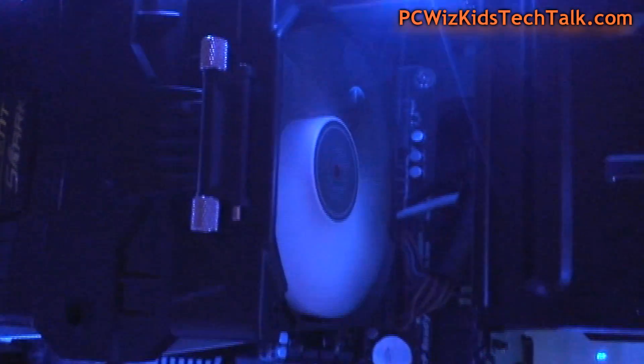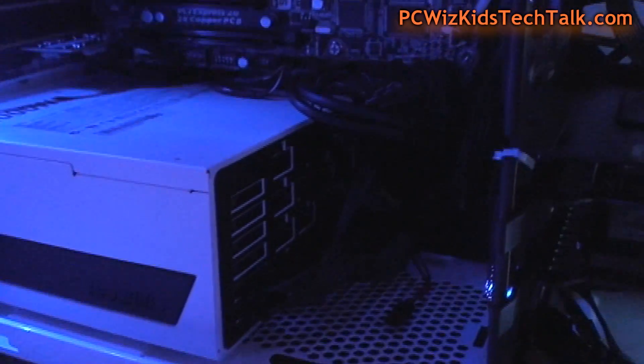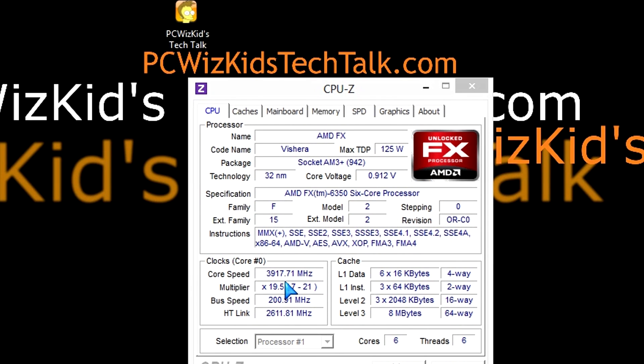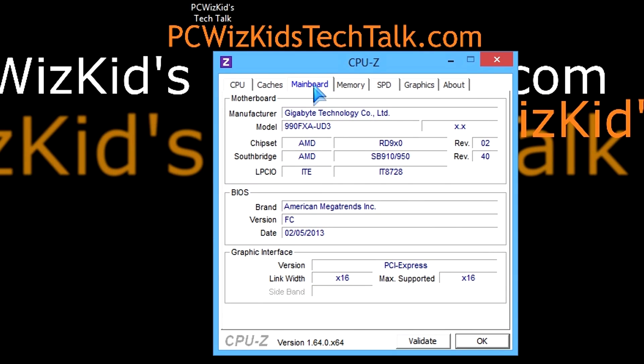You can spend a lot more money, but if you want a good gaming PC build that gives you great performance, these are the components that I've put together. Starting with the AMD FX 6350, 6-core CPU running at 3.9 GHz, all the way up to 4.2 with the turbo enabled, and overclocked it can go all the way up to 4.6 GHz.